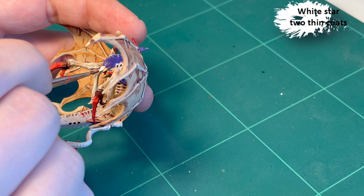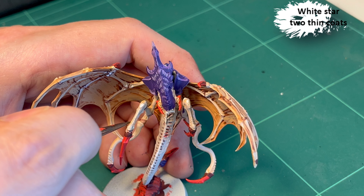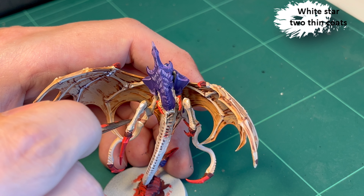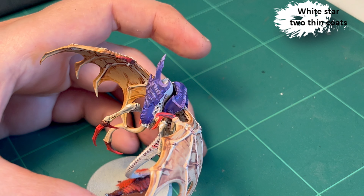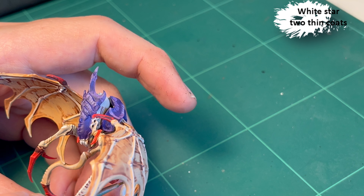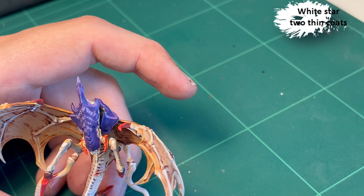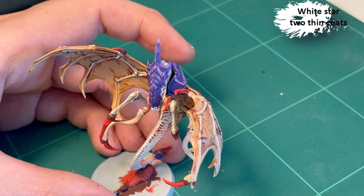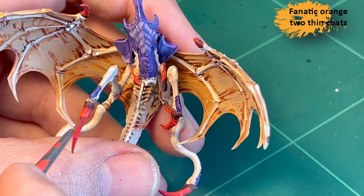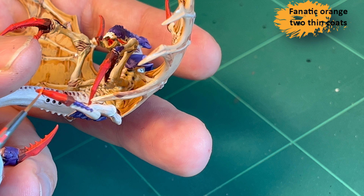Then I go in with White Star, which is the incredibly white color in the Two Thin Coats line. I do the teeth and also highlight around the body — all the points that stick up and would be caught by light, I just give a little dab.